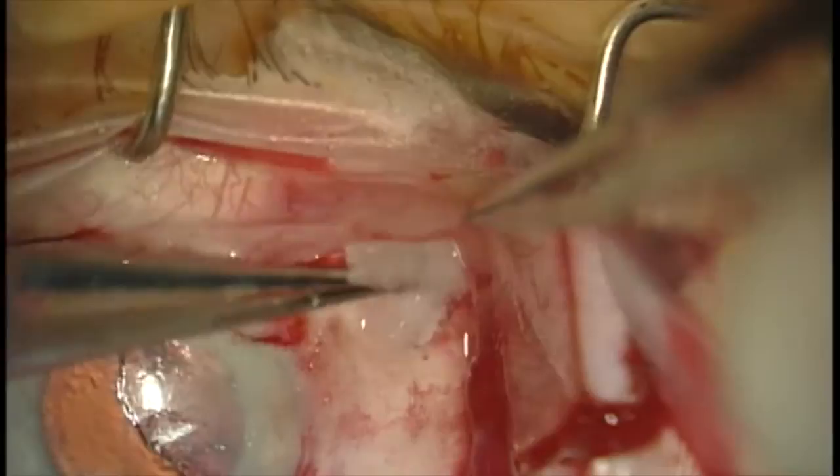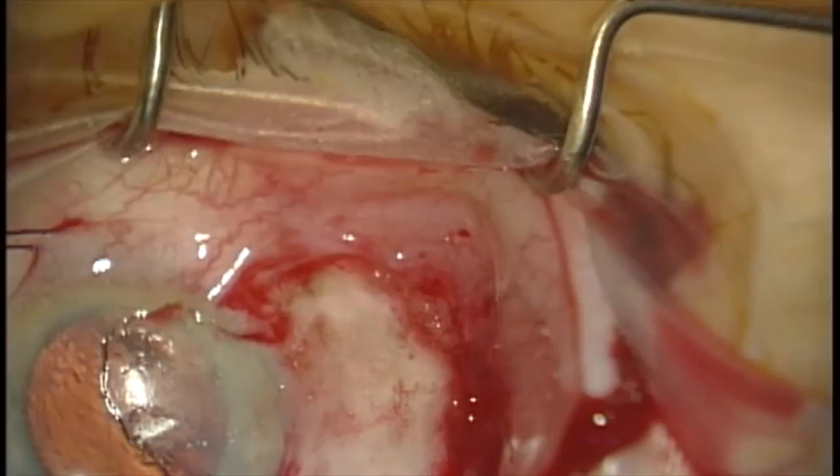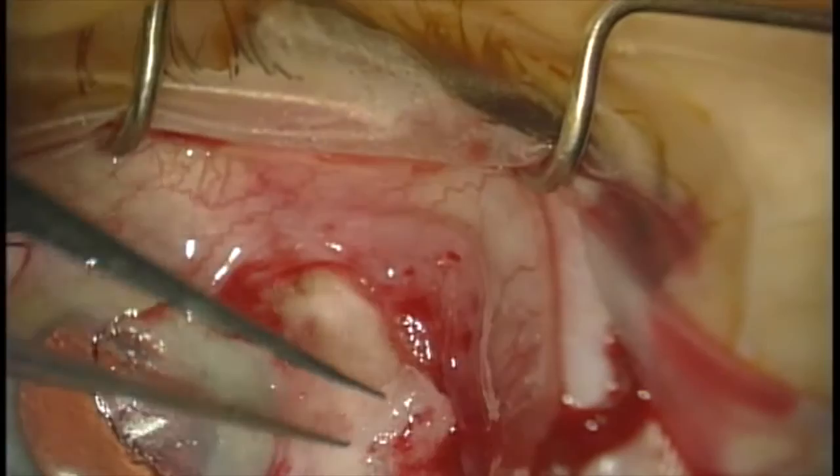Gentle cautery is then performed to obtain hemostasis. Now we're going to use mitomycin C 0.02% soaked on Weck-cel sponges and treat the cut edges of the conjunctiva for approximately one minute.